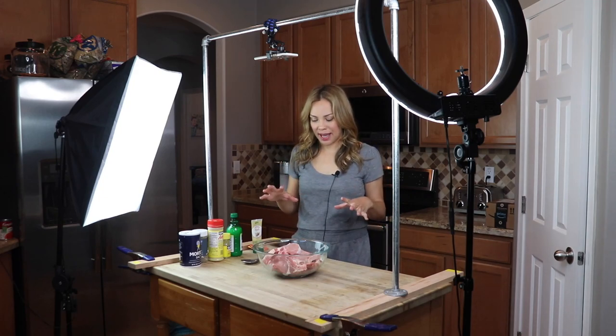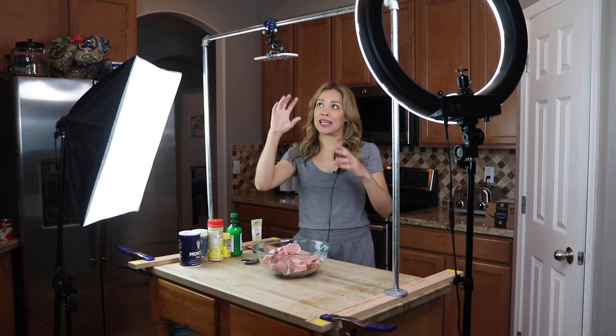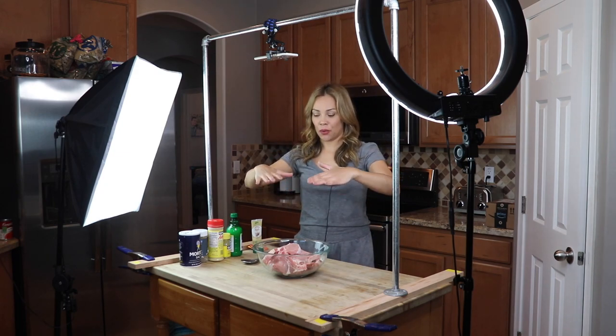Hi guys, thank you so much for joining me today. I am super excited because I'm going to show you how I season my food or prepare my food using my iPhone, looking down onto my food.